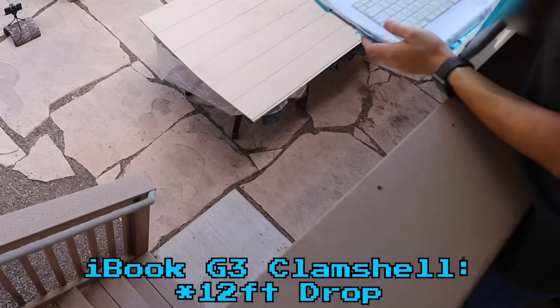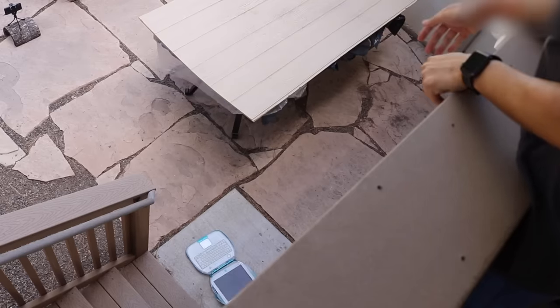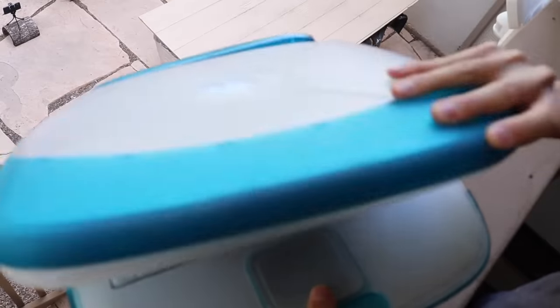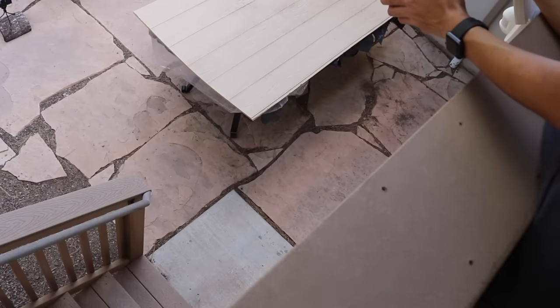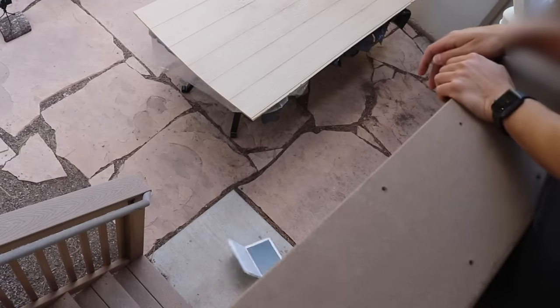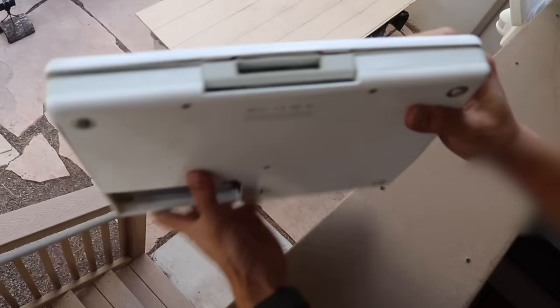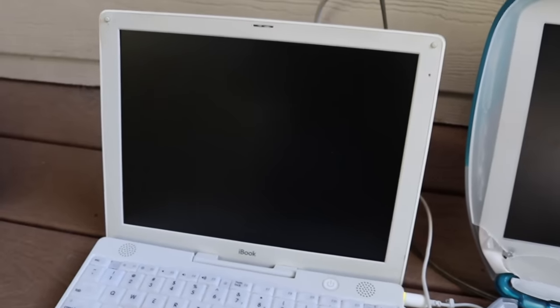iBook Clamshell, 12 feet. Three, two, one. Huh, I expected worse. The hinge still kinda works. Is that a Wi-Fi antenna? iBook Snow 12 feet. Three, two, one. I don't think anything happened. Not much. I don't see any cracks. The screen is coming apart though. Keyboard is bulging, and it looks like it grew a bigger chin. Will it still boot up? Not expected. Expected.